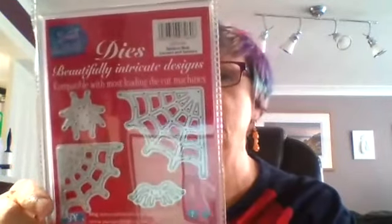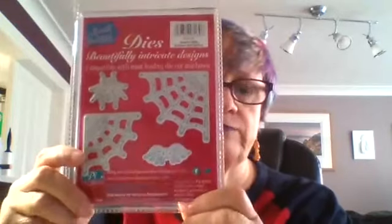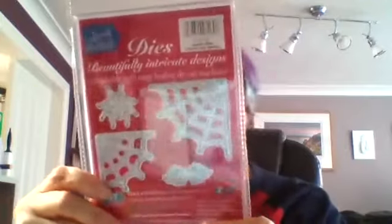More Halloween. I think this is the last one of these. There's the spiders — two sizeable spiders. You've also got the spiders' webs: two sizeable spiders' webs, and one large spider and one tiny one.